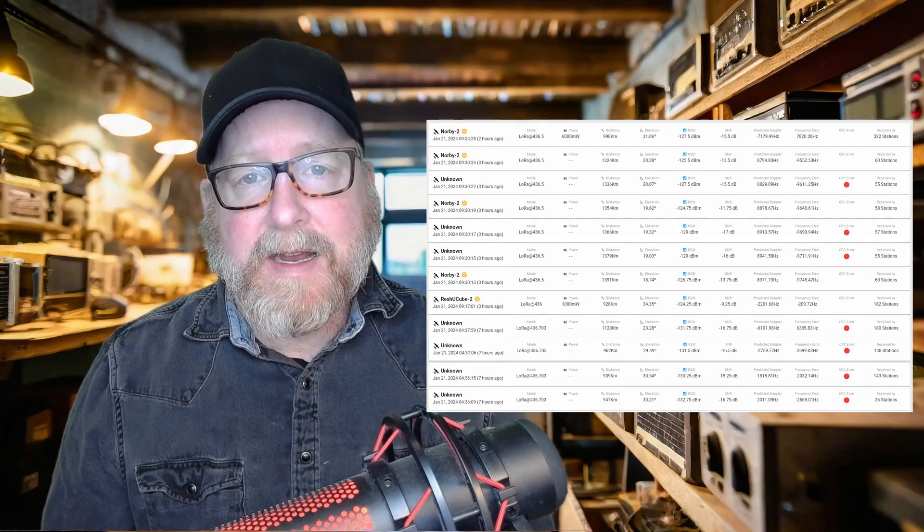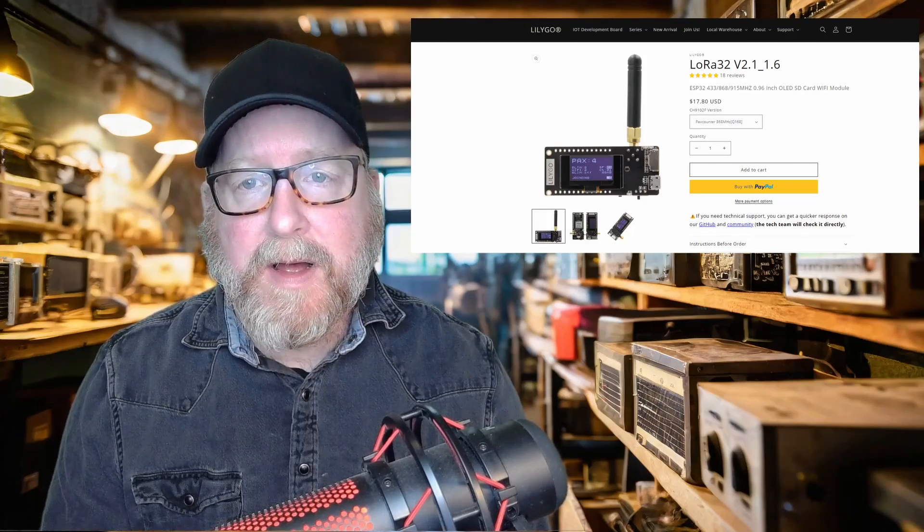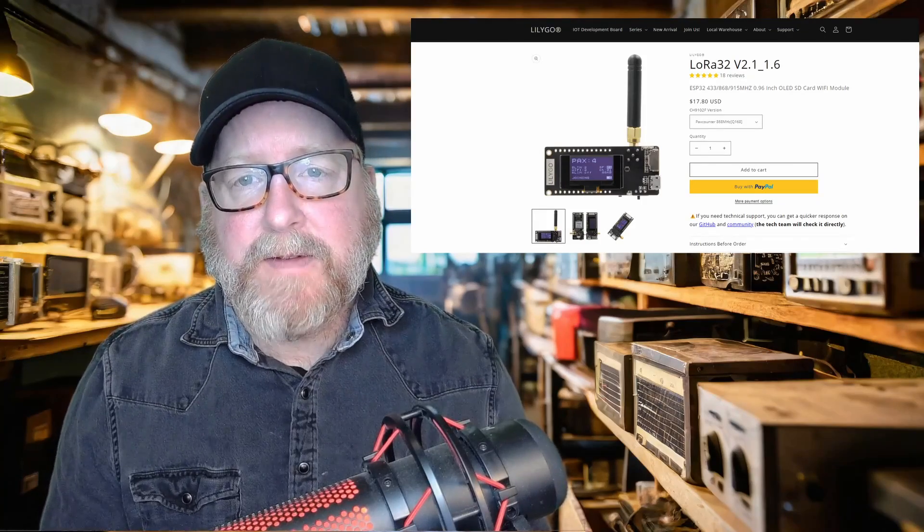This does not collect data for your use — it collects data for the satellite owner's use. But it's a fun little project. It doesn't cost a lot to set up, and it's something to do on a rainy, icy, or snowy day — just to have a radio-related project. My station is set up with one of these LoRa32 boards from Liligo. The board is about 15 US dollars, so it won't break the bank.